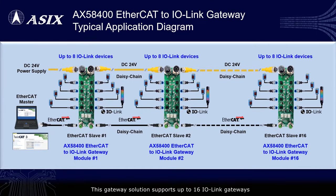This gateway solution supports up to 16 IO-Link gateways. Each gateway can connect up to 8 IO-Link devices.